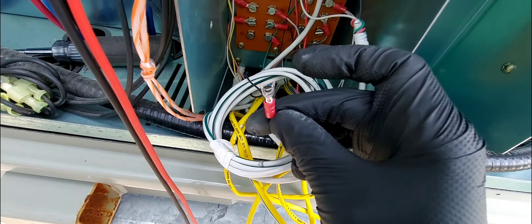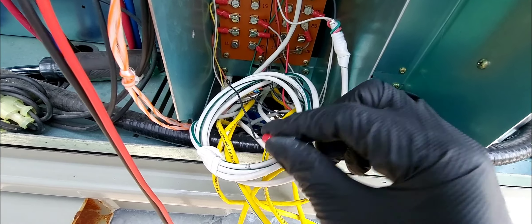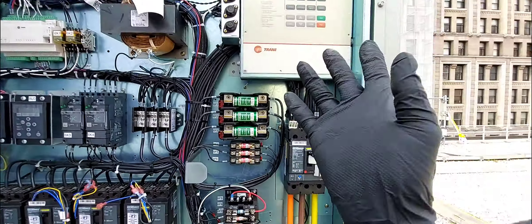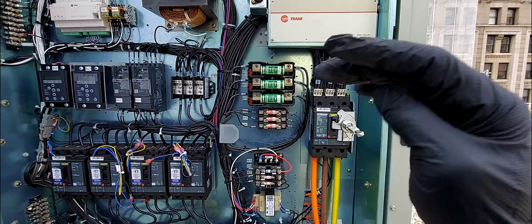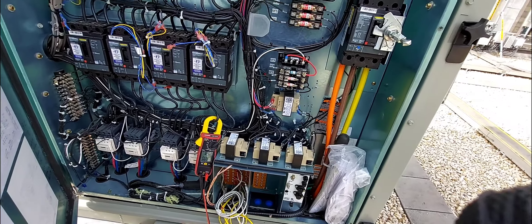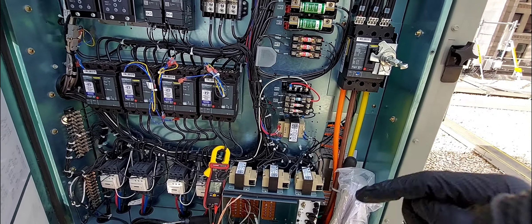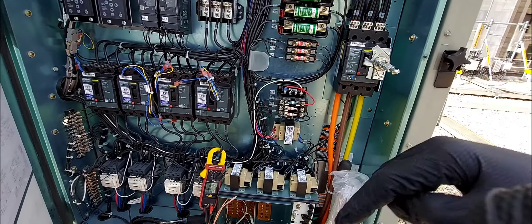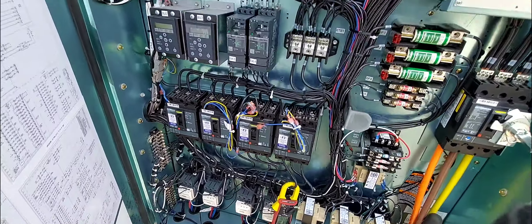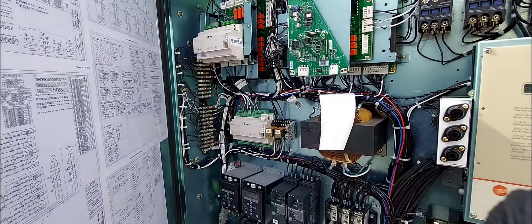By removing just this one wire, this is how I fixed this unit. I uninstalled that one wire and I awakened this beast. The beast was down, and by removing this one wire I brought it back to life. If you want to know how I did that and what was going on, stick around. But before we get into it, hit that subscribe button and smash the bell icon so you get these videos right away.